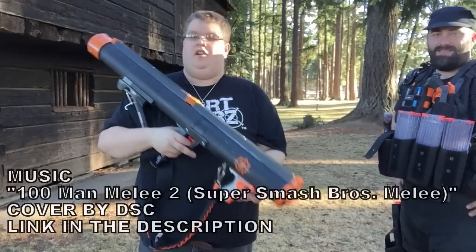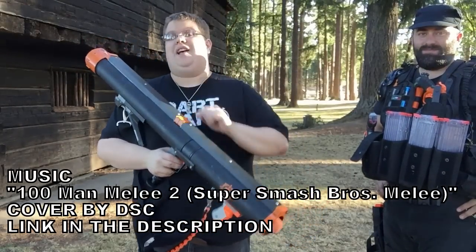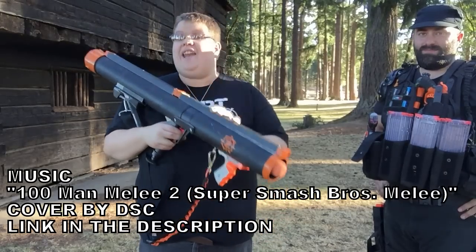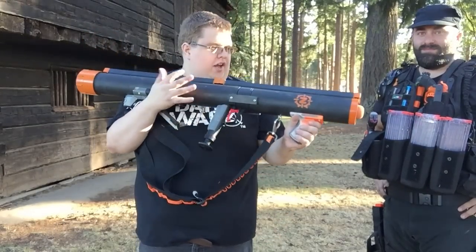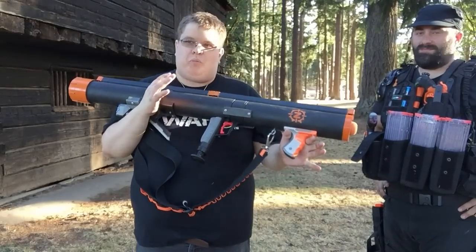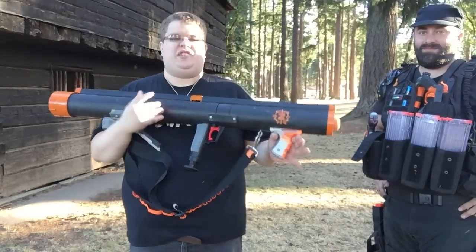I'm literally holding a Nerf bazooka — not an extreme blastzooka, not your daddy's bazooka, but quite possibly, and I say this with basically no hyperbole — maybe a little bit — this is one of the coolest things I've ever seen.